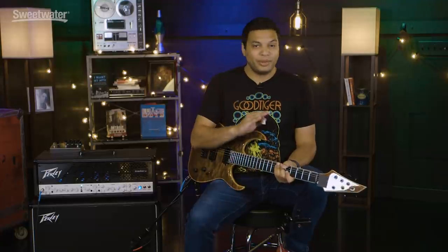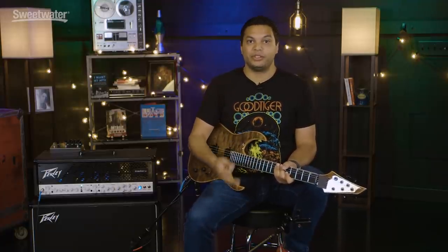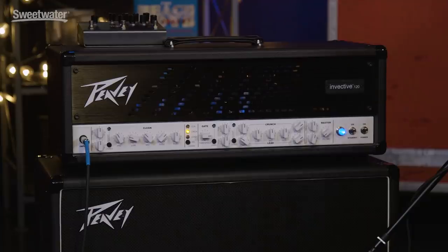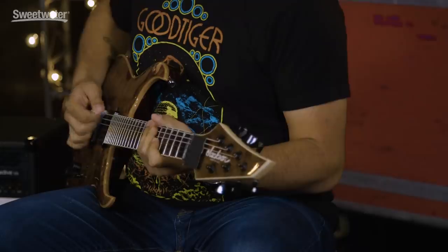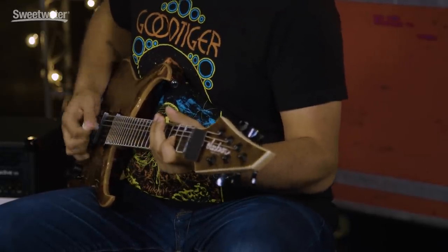A good little rule of thumb with every amp: just start with all the settings at noon, because if it's a good amp it should sound good there, and then you can just tweak from there. So this is this amp with all of the settings at noon. Now that's not a bad starting point but I do think it doesn't have a ton of attack. It probably could have a bit more sustain, probably could use a little bit more gain, and there's a couple ways that we can go about fixing that.